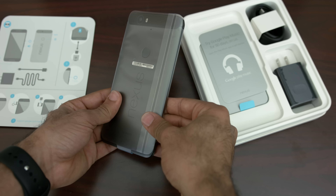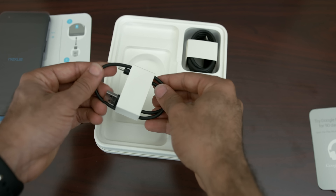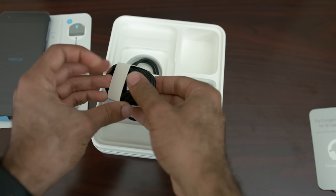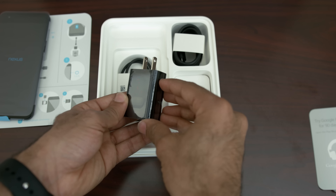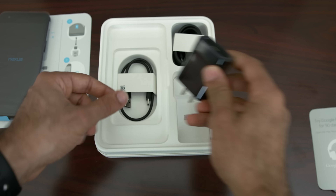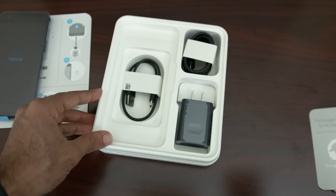The accessories that come with the 6P are as follows: a USB Type-C to USB cable, a USB Type-C to Type-C cable, and a typical charger that has one single USB Type-C slot on it. Other than the quick start guides and the warranty information, that's all you get inside the box.